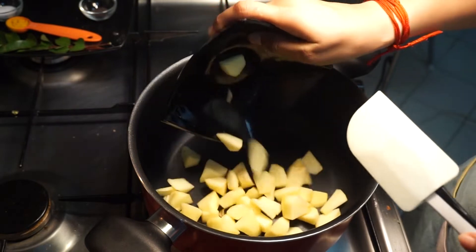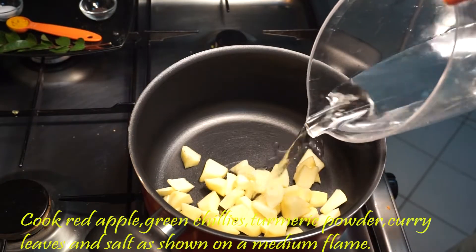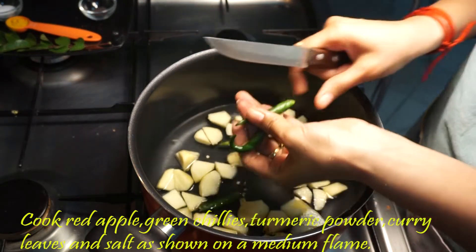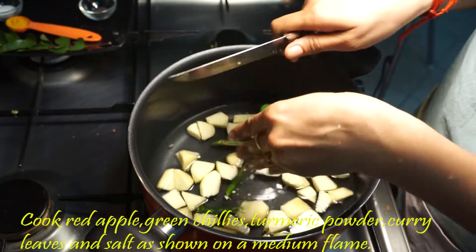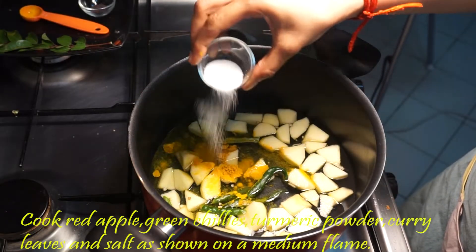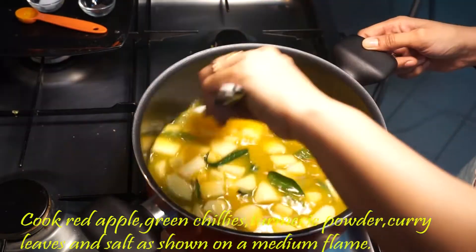First, we will fill the apple. 1 teaspoon. 1 teaspoon. 1 teaspoon. Let's make the apple.